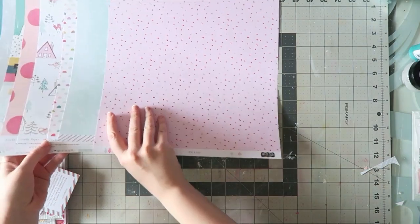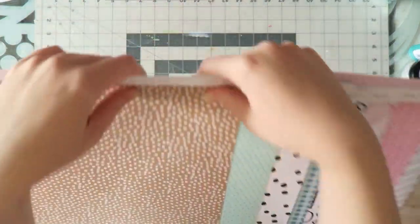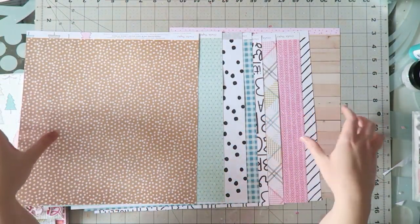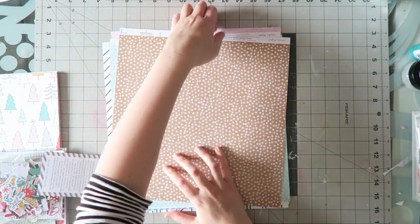So I'll show you all the papers — look at this gorgeousness. I just love this kit. And these are the B sides, so lots of kind of tone on tone and some neutral options. Really, really versatile.